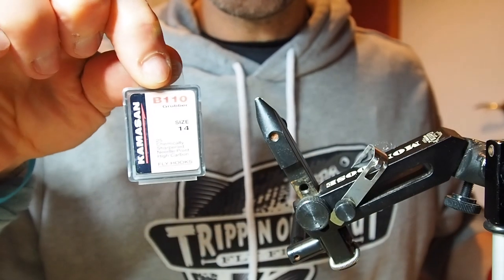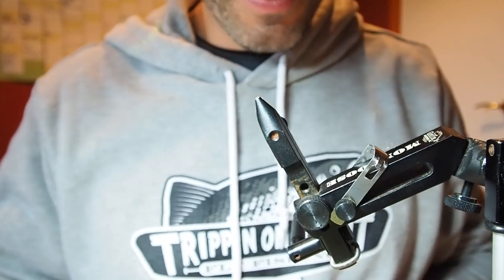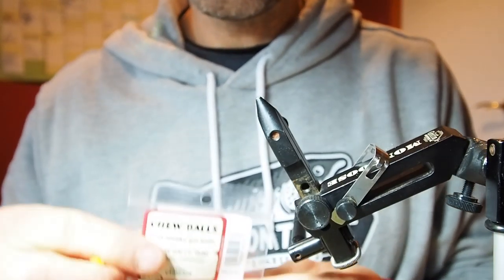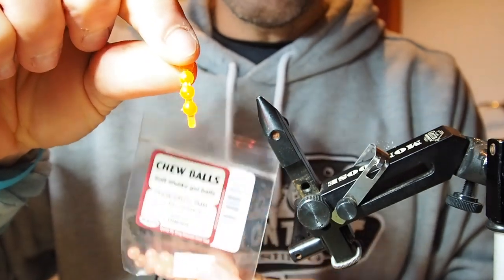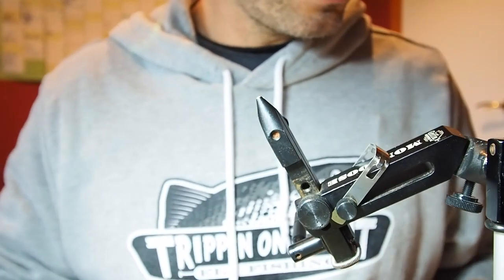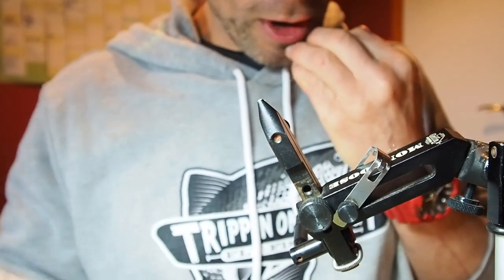I'm running size 14 grubbers from Camazam, which I use for pretty much everything these days — I love them. And I'm using these tubal things; they come in like two strips in pink and regular orange. I just cut those up so they're separate and jam them on my double needle so they put a hole in the middle.